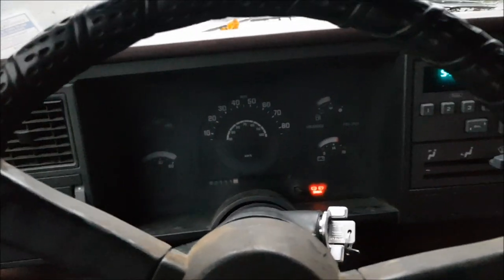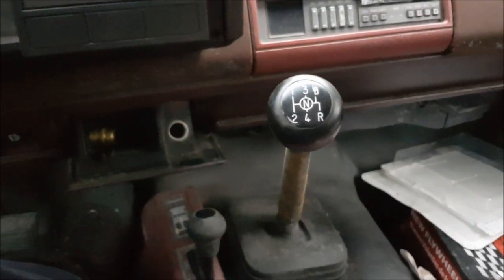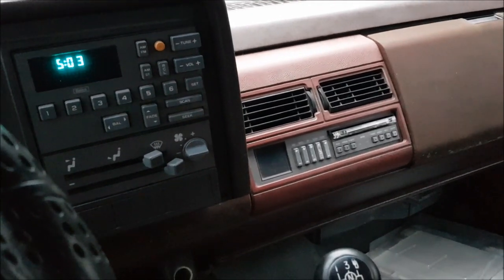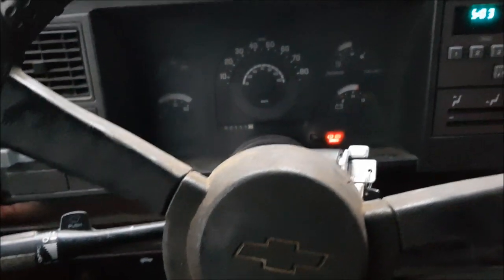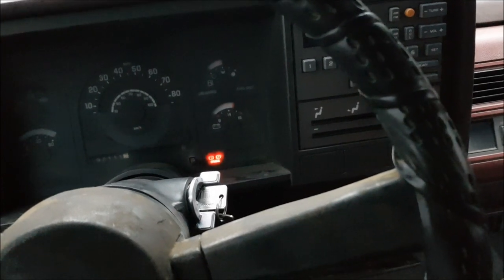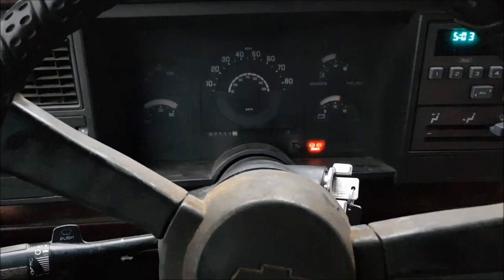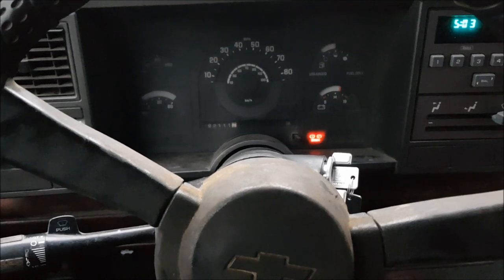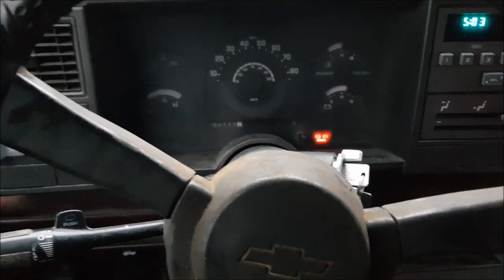192,000 miles on that 4.3-liter V6 that's in front of it. Interesting combo — somebody I think ordered it this way because it's got nothing fancy: vinyl floors, four-speed with overdrive behind a V6, but it has the tape deck option with the graphic equalizer — pretty fancy for 1990. I think this was an order truck because no dealer would have probably bought a V6 1500 4x4 long box extended cab with vinyl floors and a stick. It just seems like a really weird option. Anyway, we'll see what happens — I'll shoot some more videos fixing the clutch issues it's got, and after it gets all cleaned up and shined up and looks as pretty as it can be, I'll get some shots of that too.